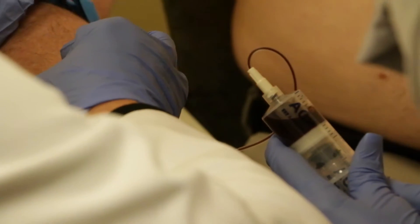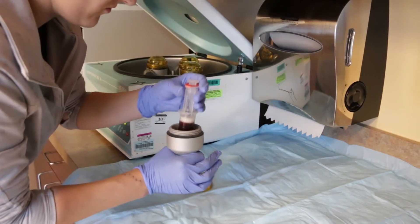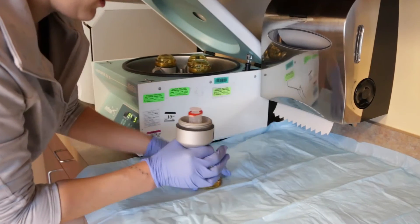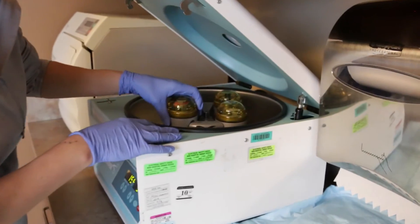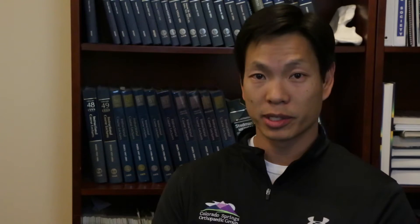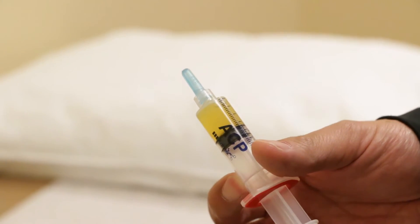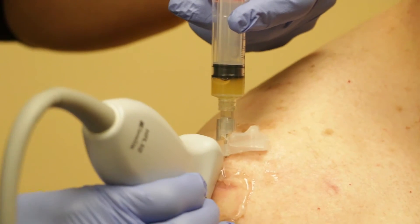We don't actually need a lot of blood from the patient — something like 15 milliliters up to 30 milliliters. That sample is then taken to a centrifuge and spun through a proprietary filter, which is a one-time use specific to just the one patient. We end up with around 3 to 5 cc's of platelet-rich plasma, which we then inject into the patient at whichever site we're interested in.